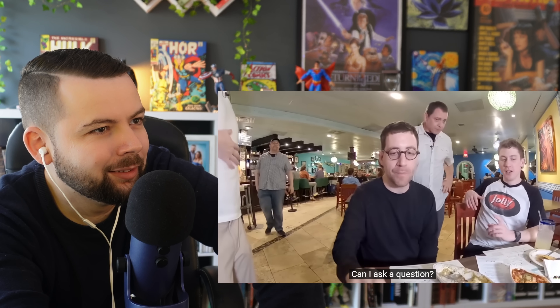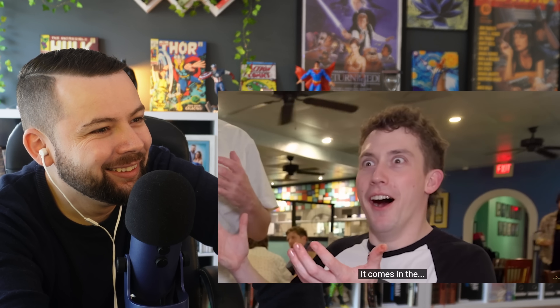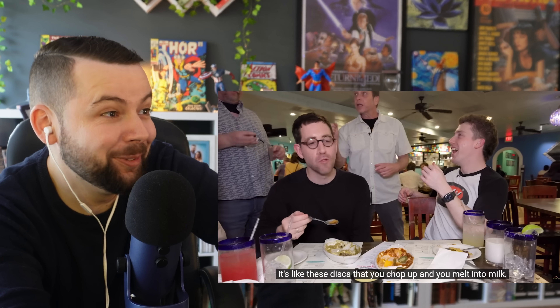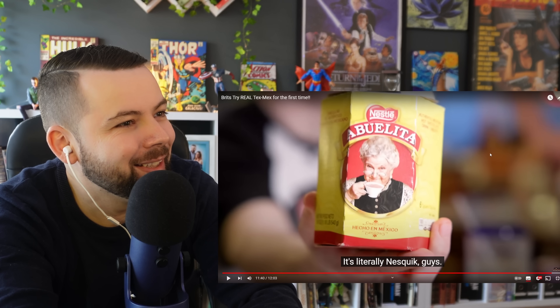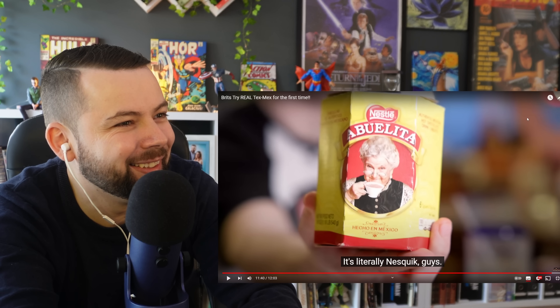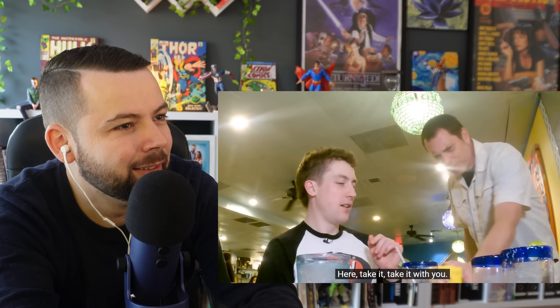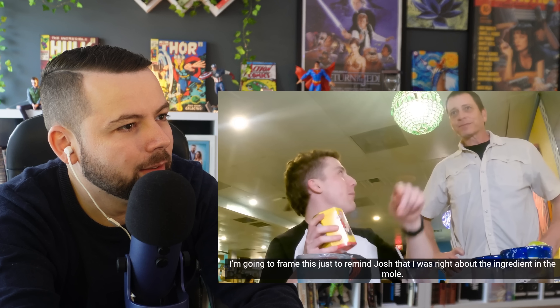One Brit asks if there's Nesquik in the mole — the chef explains it's actually Abuelita, the Mexican hot chocolate that comes in disc form, melted into milk. The Brit immediately seizes on this: Abuelita is made by Nestlé, so it is literally Nesquik! He's going to frame the Abuelita package to prove he was right about the ingredient in the mole.